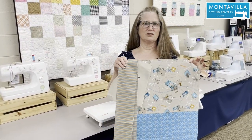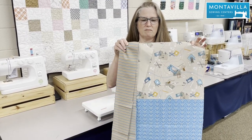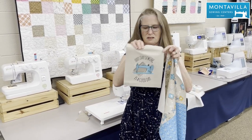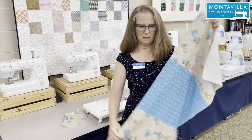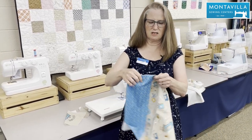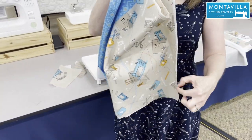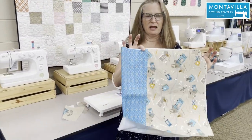The first step is to cut out all your pieces. You're going to cut right on the edge of the design where it meets the white background. You're going to cut two handles, your pocket, and your tote bag body. After you've cut out your tote bag body, just double-check it by folding it in half and matching where the blue design meets the taupe design, then trim the ends so that they match.